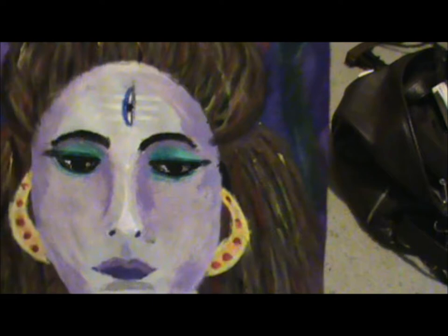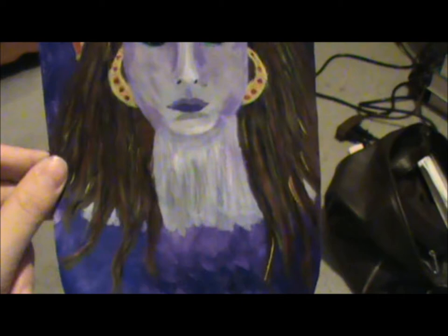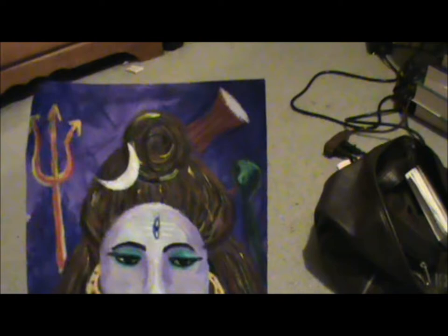I also used mixed media for his hands — as you can see I have colored pencil and oil pastels going on in his face. His hair is fun — I like doing his hair. I used a lot of oil pastels and colored pencils for his hair, and the background is left in plain paint.